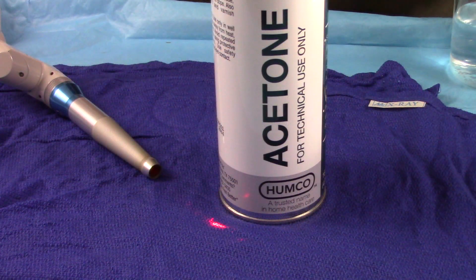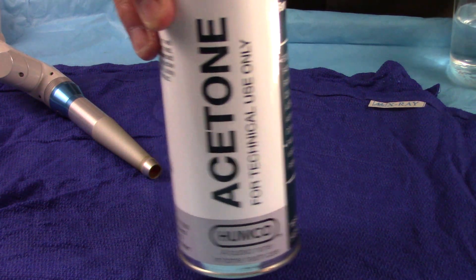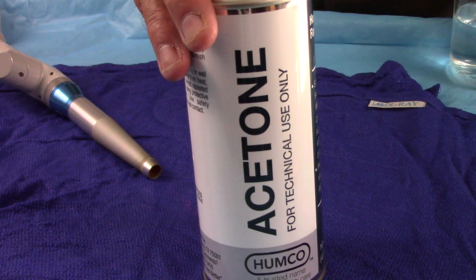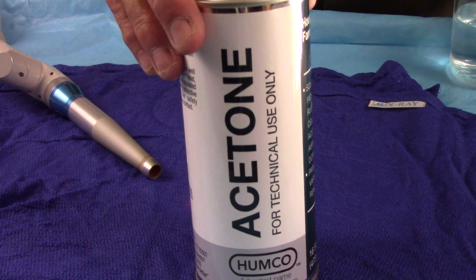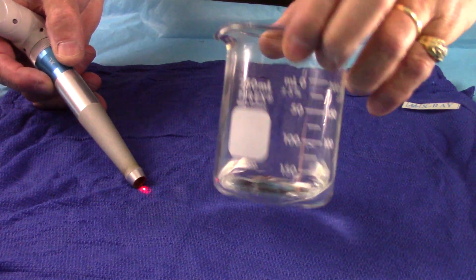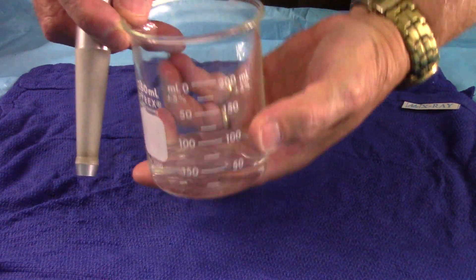Now let's try this a little bit differently. This time we're going to use highly flammable acetone. Usually in a medical surgical setting it would be a high concentration of alcohol that you'd be concerned with, but the acetone is even more flammable than the alcohol. Now I've poured the acetone into the beaker.